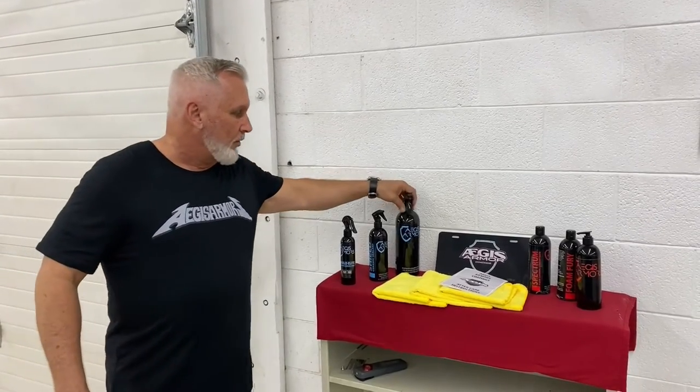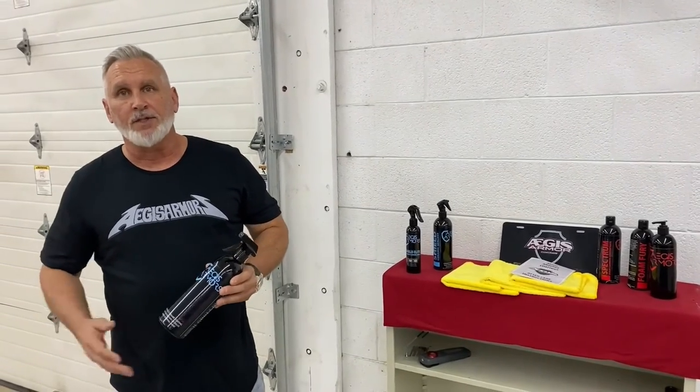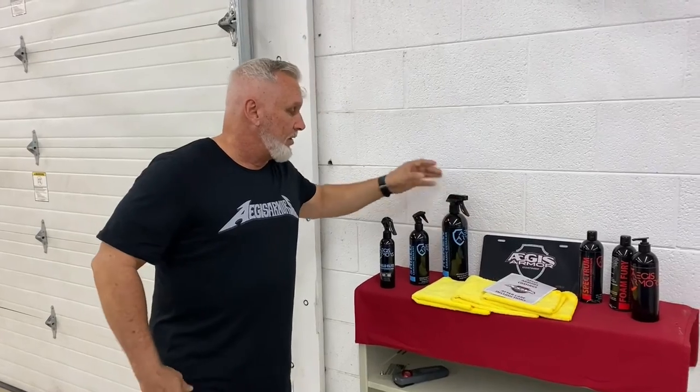About once every two to three months, you'll do a physical two-bucket hand wash on the vehicle using grit guards in your buckets. After that is when you'll use our Aegis Armor Renew product. This product is designed to maintain and boost the ceramic on the vehicle — it's the only thing you'll need to use on it after the ceramic coating is applied. It can be used on the glass, the wheels, or the paint.